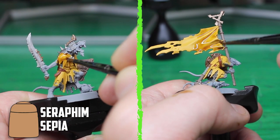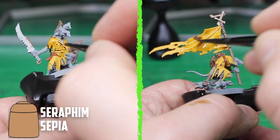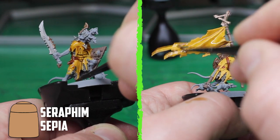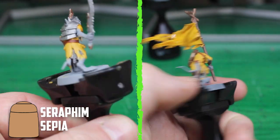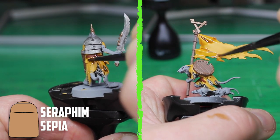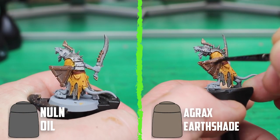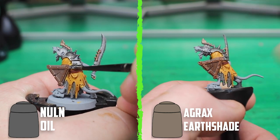For shading the clothes, I looked back at what I had used previously and it was Seraphim Sepia. It's a great shade for this — it's the right tone to make the Averlin Sunset look dirty, but not as much as Agrax Earthshade would. The banners will be getting absolutely filthy since they are pirate banners. After adding Nuln Oil on the metal and Doombull parts, I then shaded the wooden parts with Agrax Earthshade.